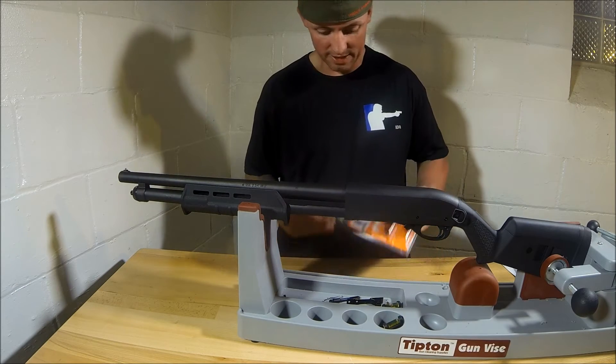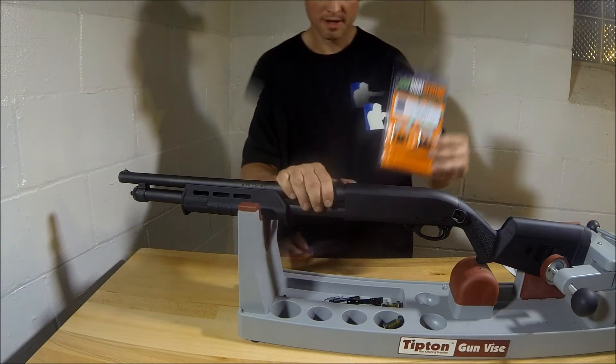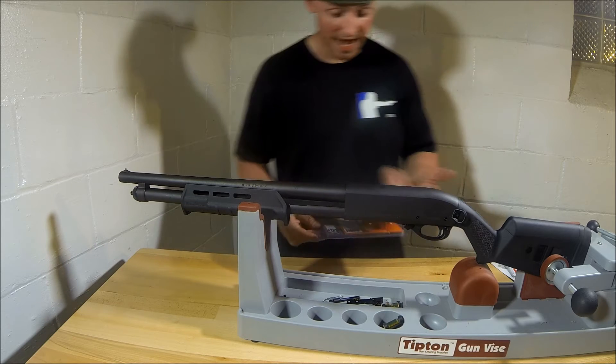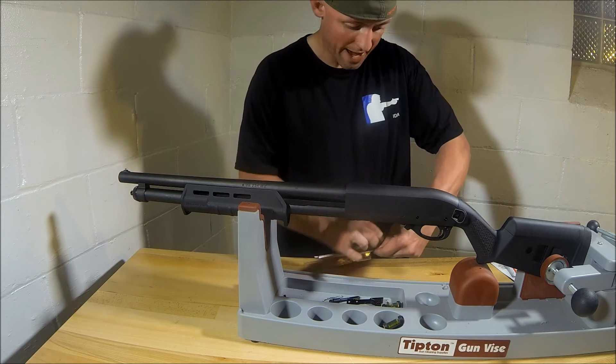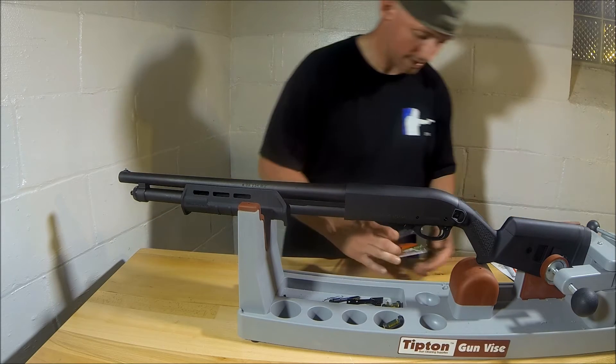Hey, 3631 Tactical. Today we're going to install an XS Big Dot sight on a Remington 870 shotgun. I'm installing this on the shotgun for a friend. I already have this sight on my shotgun and I really like it. So I'm going to open up the package here and show you, give you a close-up look of the sight.